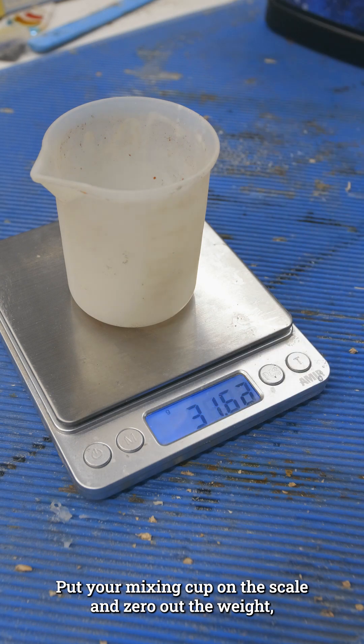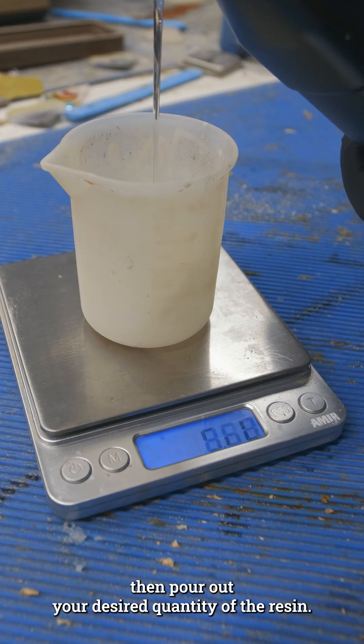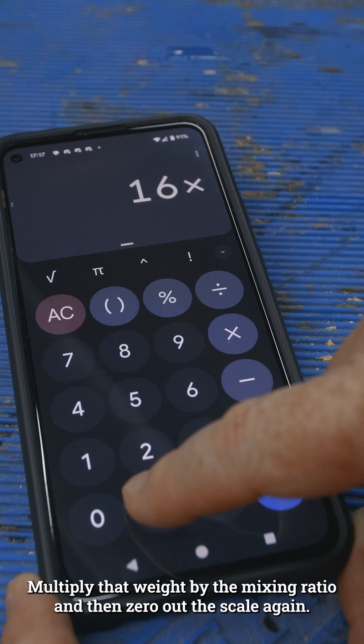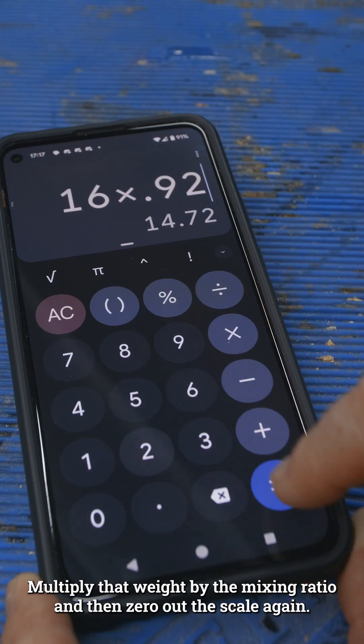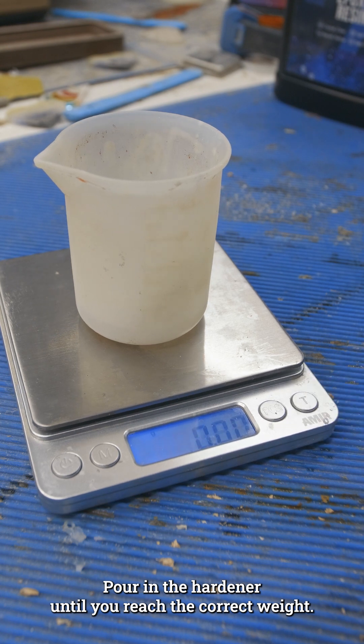Put your mixing cup on the scale and zero out the weight. Then pour out your desired quantity of the resin. Multiply that weight by the mixing ratio and then zero out the scale again. Pour in the hardener until you reach the correct weight.